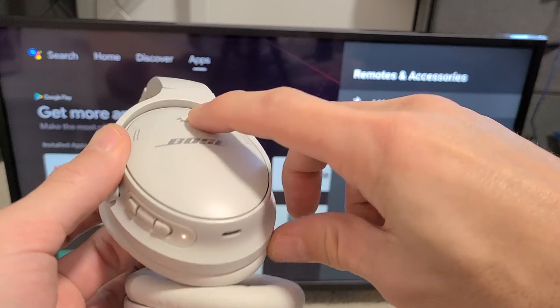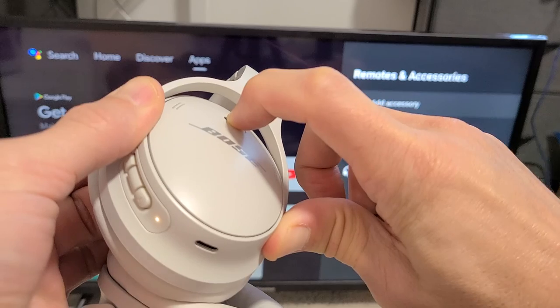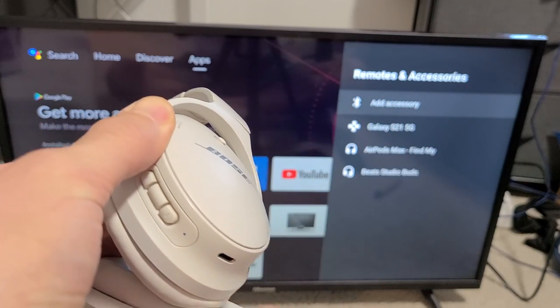Now, using the button on the headphones, press and hold it to the right and just keep holding it to the right until it starts blinking blue. It's blinking blue right now, so it's in pairing mode.